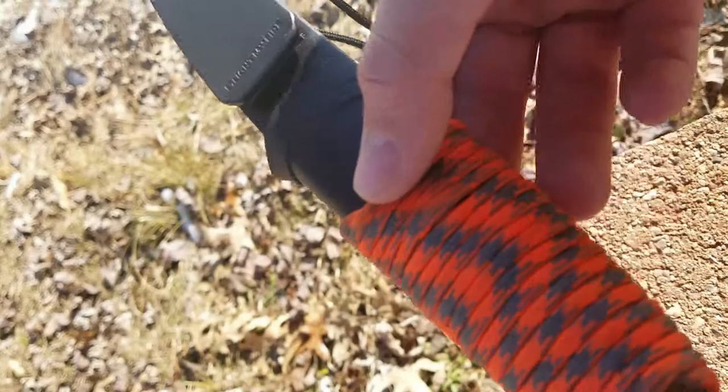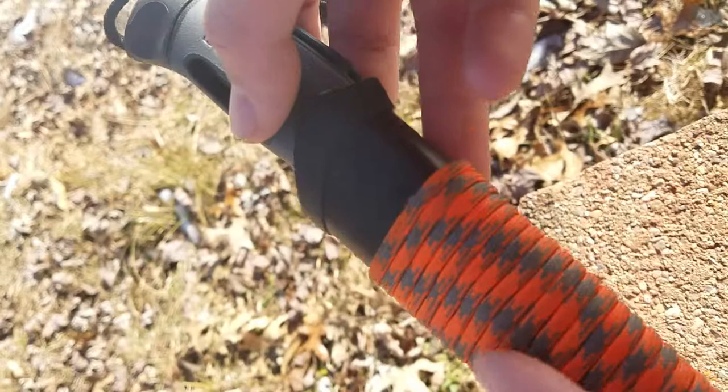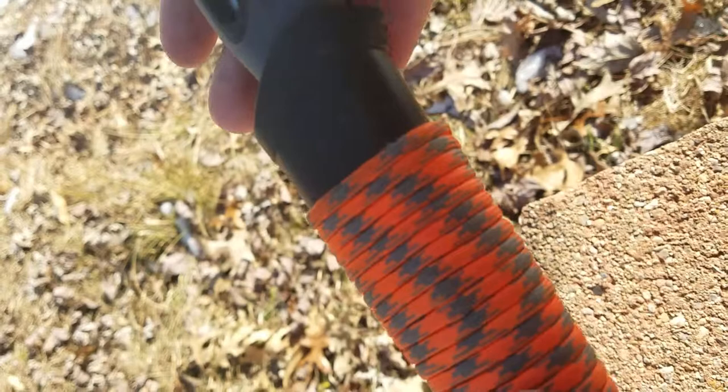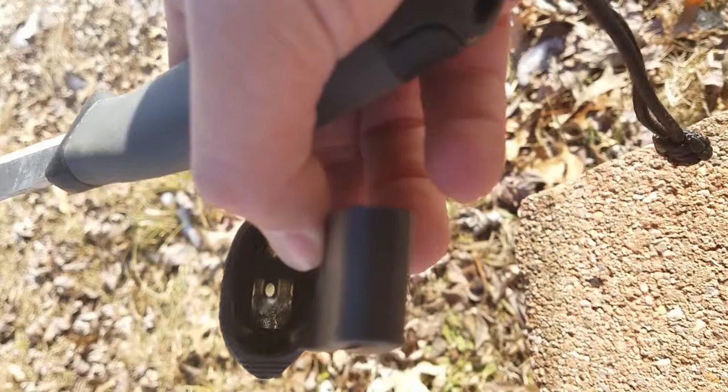Along with the paratinder wrap, it has some items wrapped on the inside of the sheath: six fish hooks, a band-aid, a little coil of electrical tape, and ten feet of fishing line. That's a little personal flair I added so I'd have fishing, fire, and a cutting tool all in one spot on my belt.